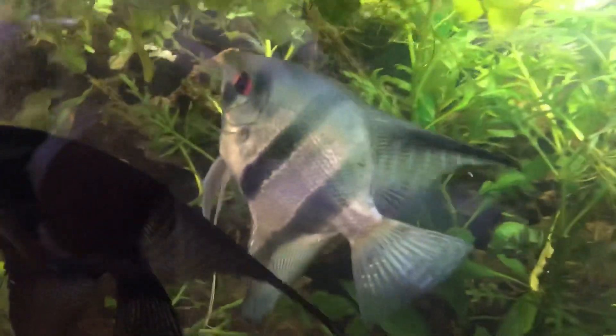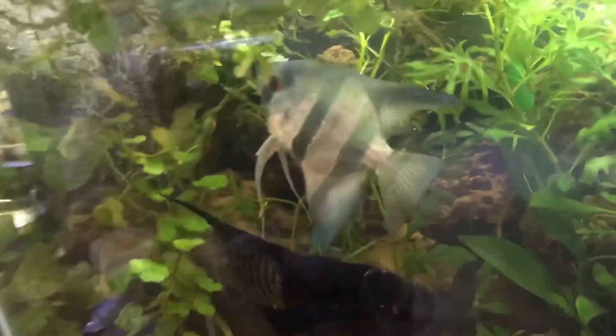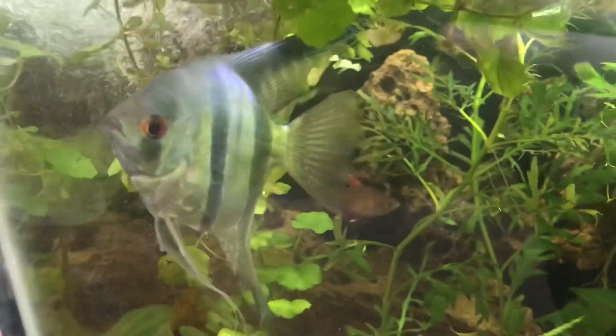I also wanted to point out — in case you notice them — this big old Filipino blue angelfish. I just got him or her recently; I think it might be him, I'm always really bad at sexing angels. A customer came in and was breaking down the giant tank they had, and I just couldn't pass up taking in this guy. What a beautiful fish.